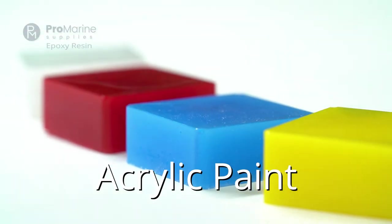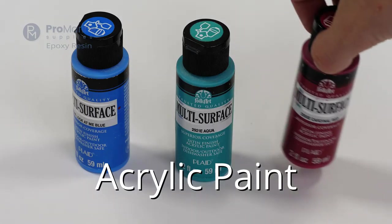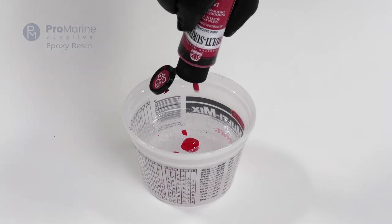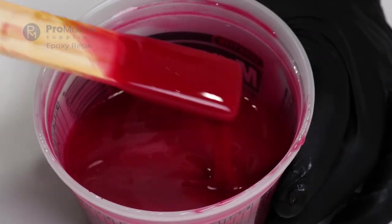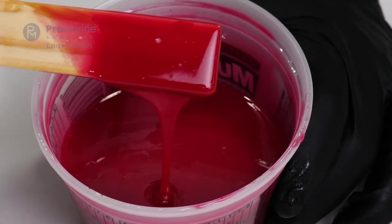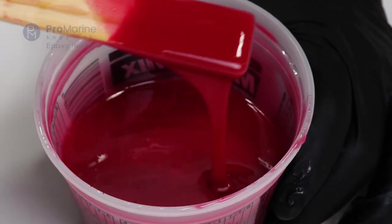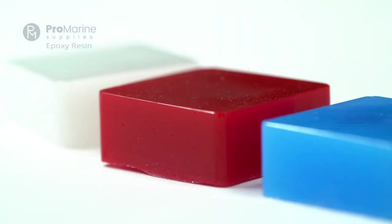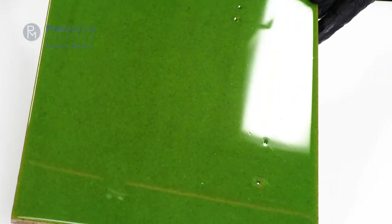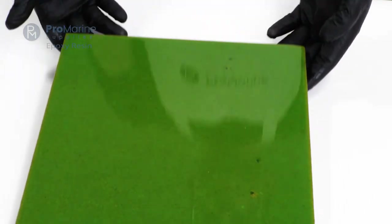There are also alternative epoxy coloring options makers use. One of the most common is acrylic paint. Acrylic paint is a material makers often have on hand and is a good option for some epoxy applications. In small castings, the acrylic paint gives a nice, uniform, opaque color. Just make sure to limit the amount of paint to no more than 10% of your total material. However, in thinner surface coatings, the acrylic paint will separate out, giving you a scaled and clumpy finish.